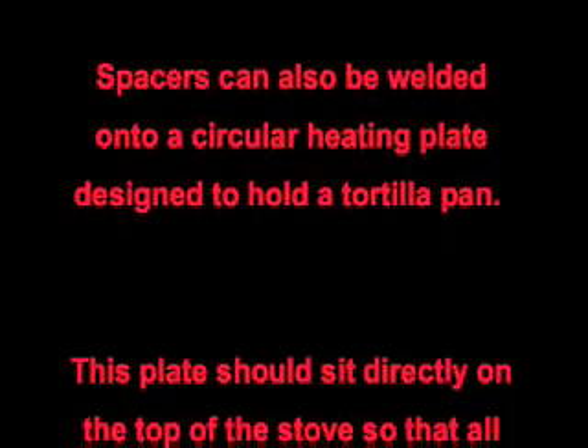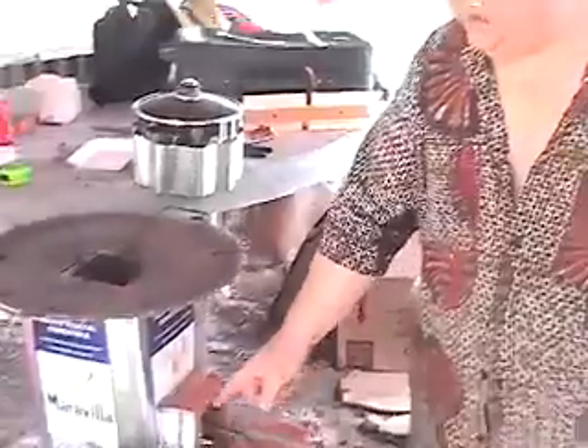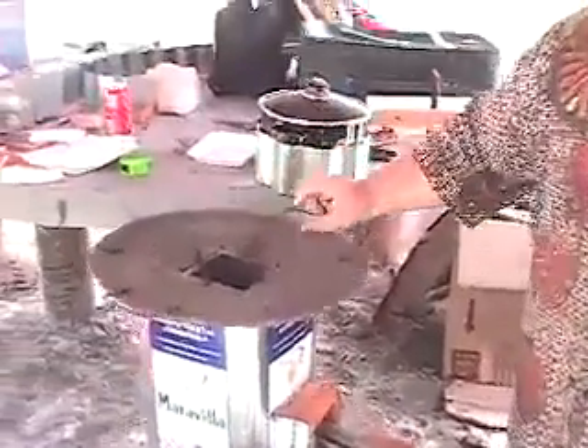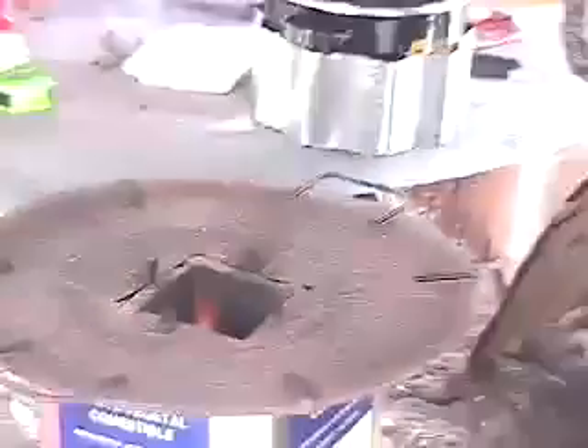Spacers can also be welded onto a circular heating plate designed to hold a tortilla pan. This plate should sit directly on the top of the stove so that all of the heated air will pass around the spacers and under the tortilla pan. We have 16 square inches here, 16 square inches here, and approximately 16 square inches with a full bend — that's why the spacers have to be a certain height.